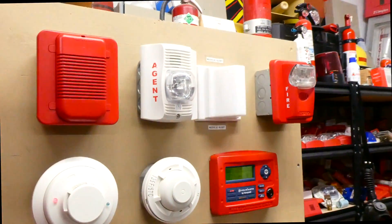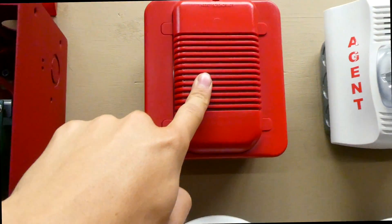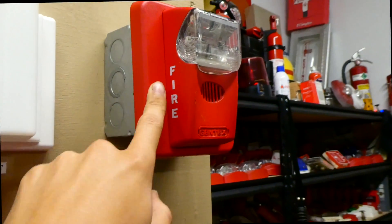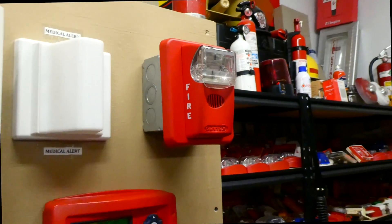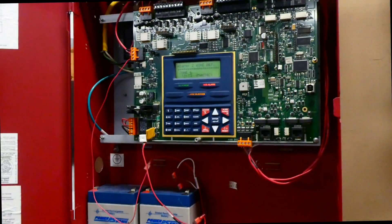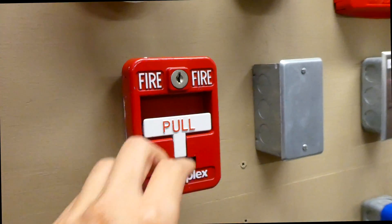The entire system is now silenced. This one is the one going beep, beep, beep — and that's March time code. And this one is going beep, beep, beep — and that is what we call code 3 or temporal 3 in the fire alarm world. Now we're going to go ahead and reactivate the system with the Simplex pull station that is right under the smoke detector.